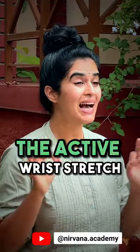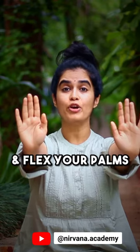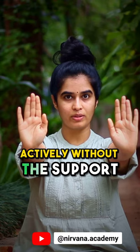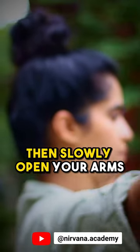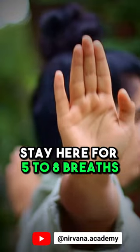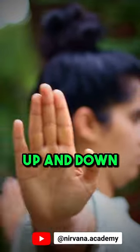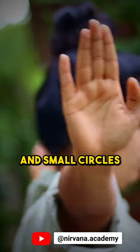The fourth one is the active wrist stretch. For this, also stretch your arm in the front and flex your palms actively without support, then slowly open your arms out to the side. Stay here for five to eight breaths, or you can move in small pulses — up and down, front and back, and small circles.